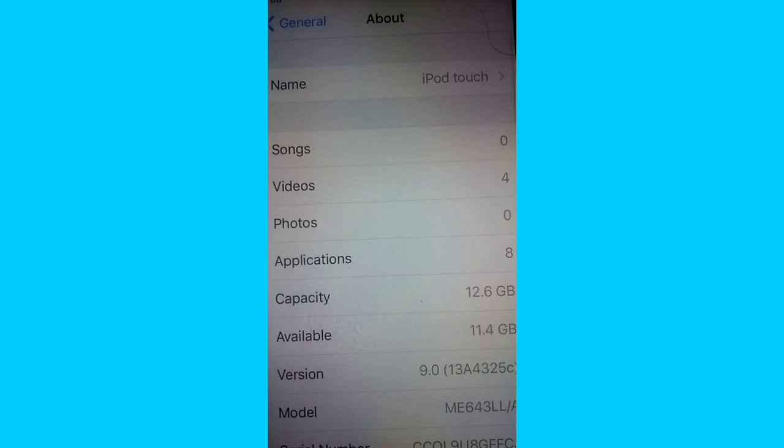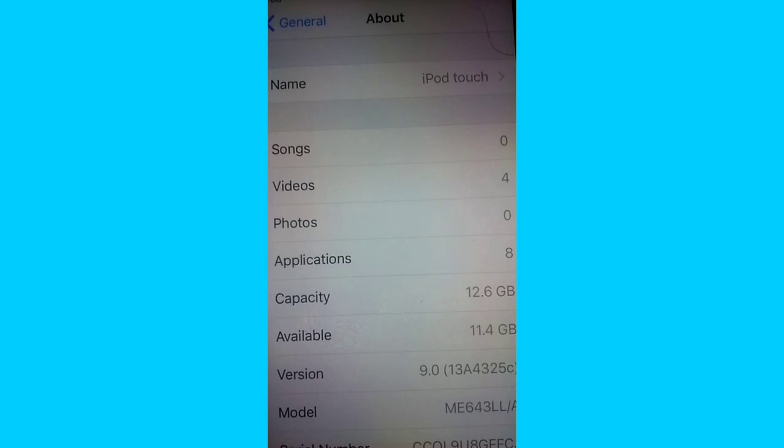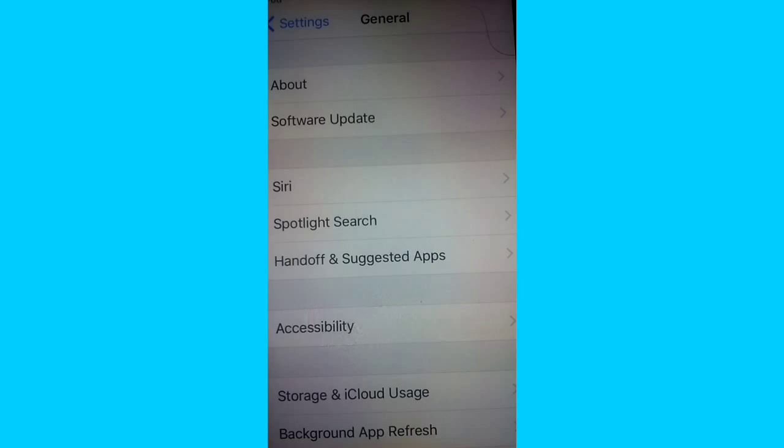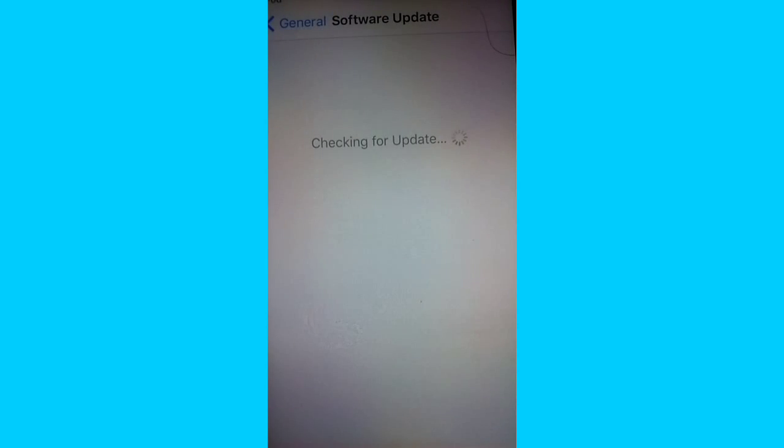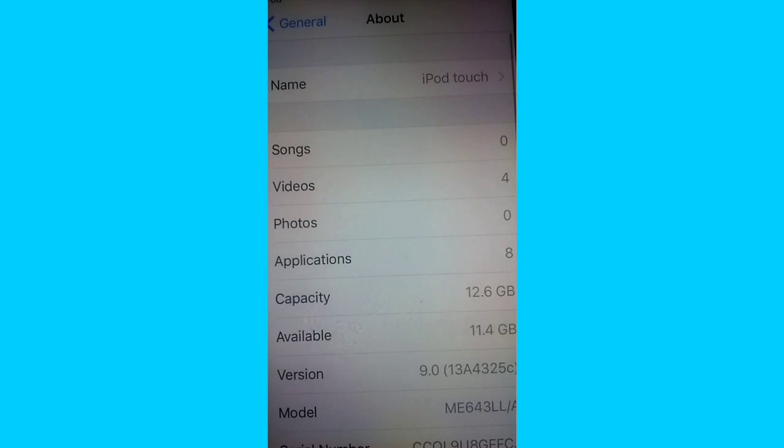Go to About — as you can see right there, I've got a total of 11 gigabytes free, and normally it brings it down to about 10 or 9 on iOS 8. What you want to do is go to Software Update. For me it's not going to load because the internet in the basement is weak and I'm too lazy to go upstairs — plus I'm already on the current update, iOS 9, as you can see right here.